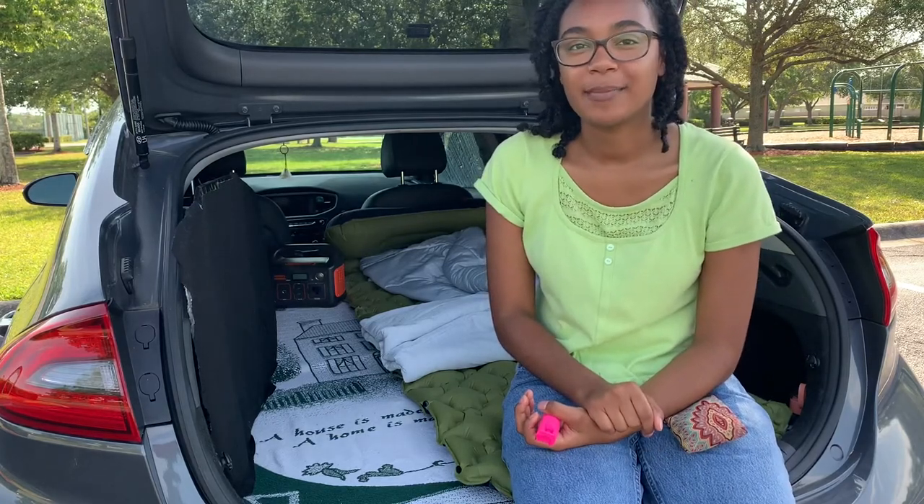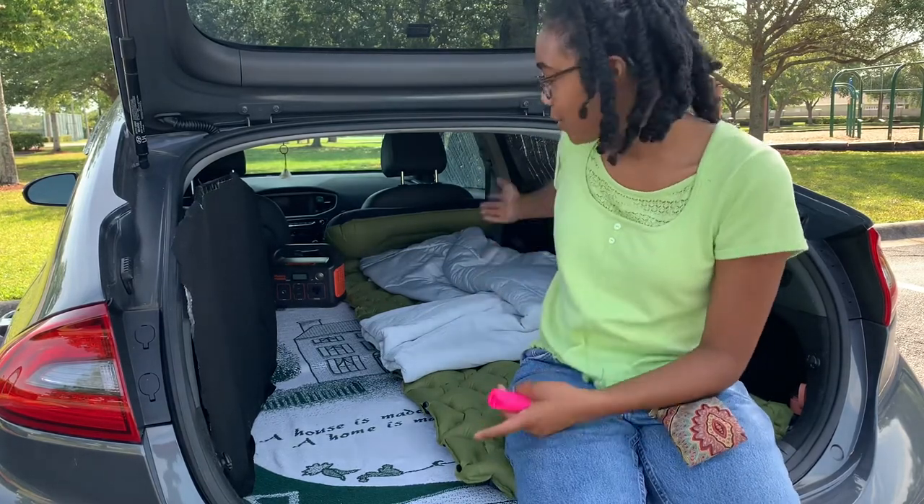Hey everybody, welcome to my channel. My name is Jeanne and today I will be showing you guys my car setup.